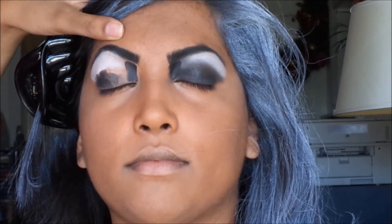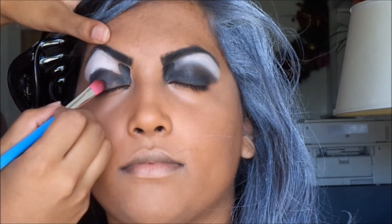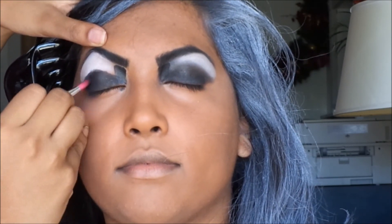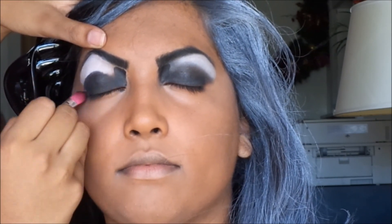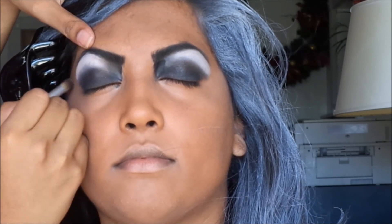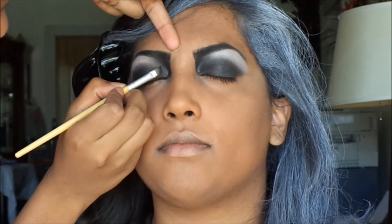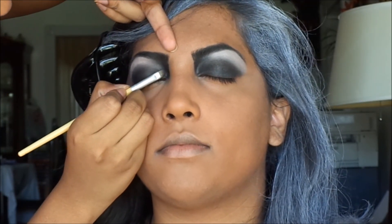For the next part I took a dark gray shimmery shadow. You can easily use black eyeshadow for this part if you want to. Just blend them all together making sure not to blend the white out. If you have any fallout go ahead and brush it away. Using my angled brush I am just making sure the line is straight for a clean cut look.